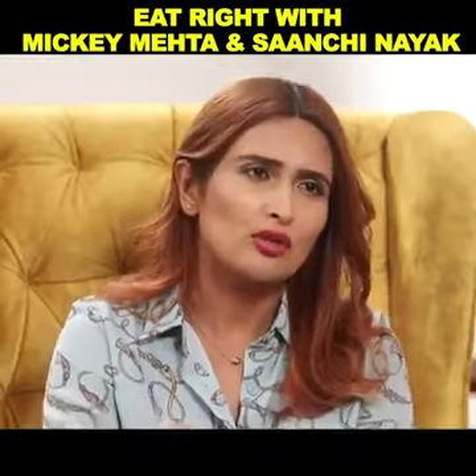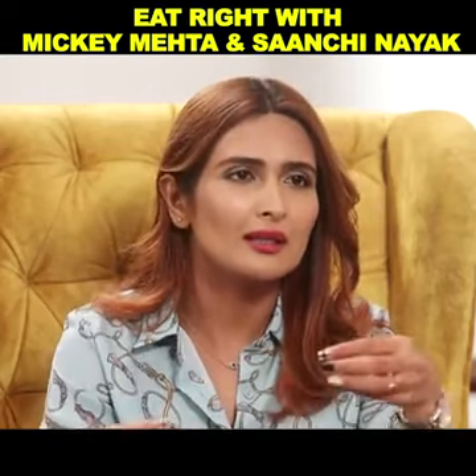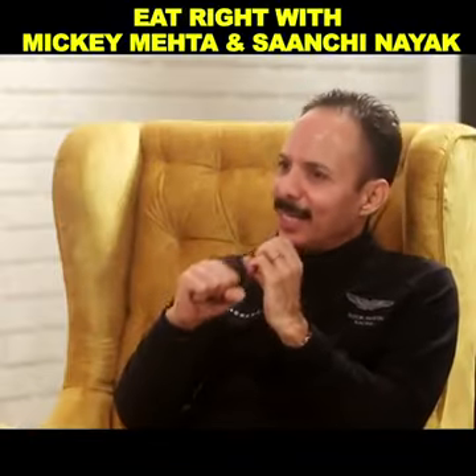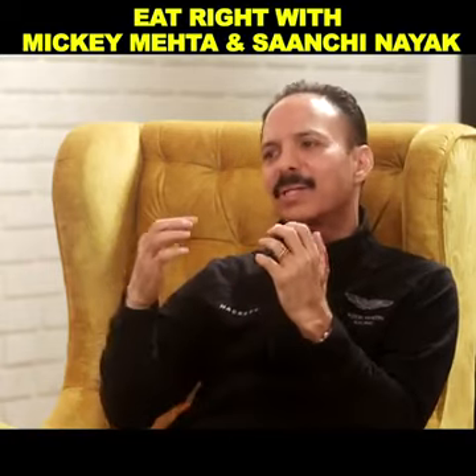First, sauté everything lightly in some warmth. Then shape it into a nice patty. Put the patty on your roti and make a nice roll. And slowly, slowly, it will be fun to eat.